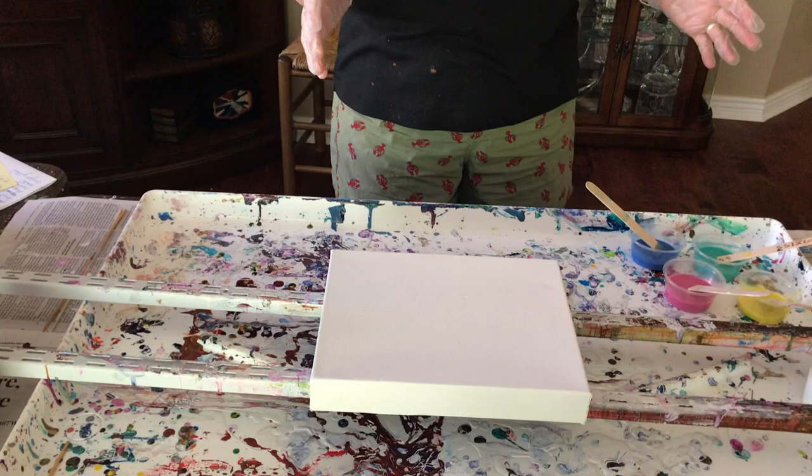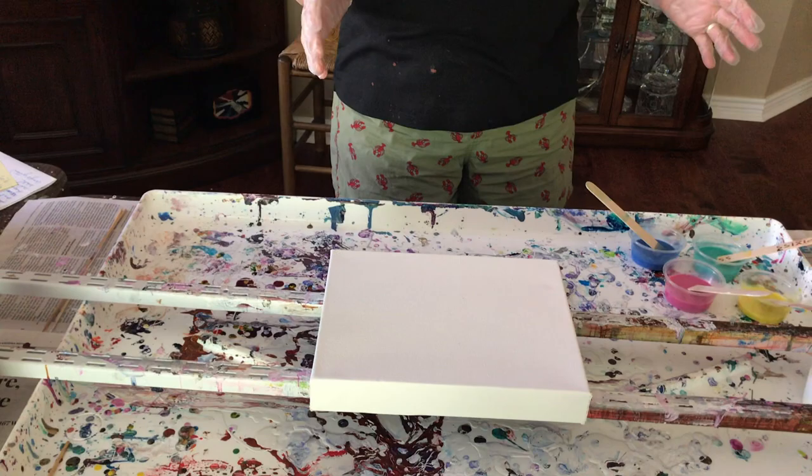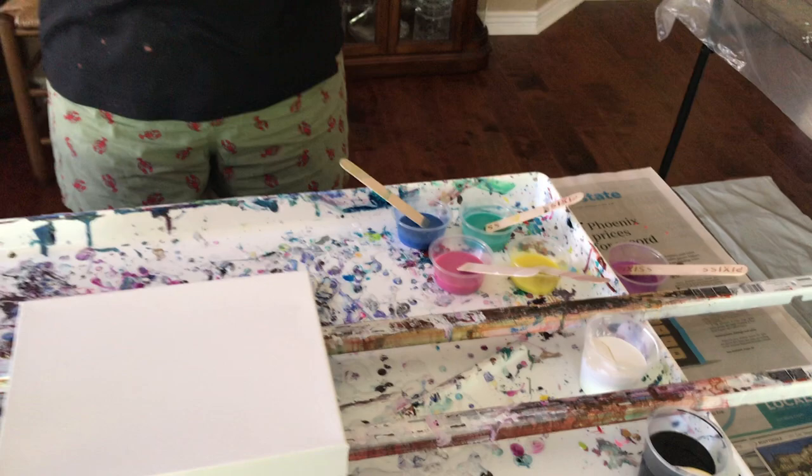So I'm putting the Valspar on an eight by ten canvas. Those paints I used for one of the previous videos didn't have enough metallic in them, so I added the iridescent metallic medium by Artist Loft into them. Those are the folk art paints. They're supposed to be really metallic, but they just weren't — pretty, but didn't have enough zip. So we're going to try this new paint because it's supposed to cause more cells.